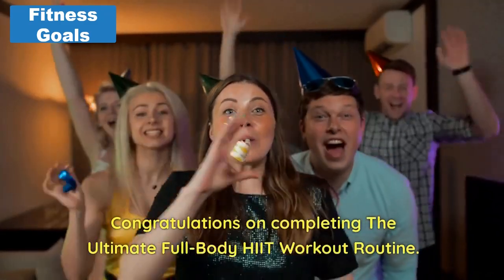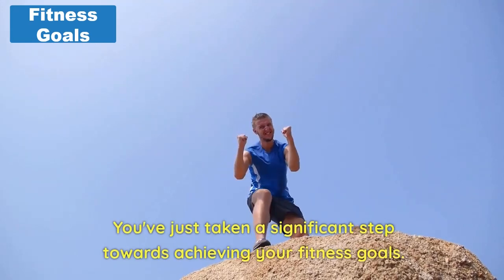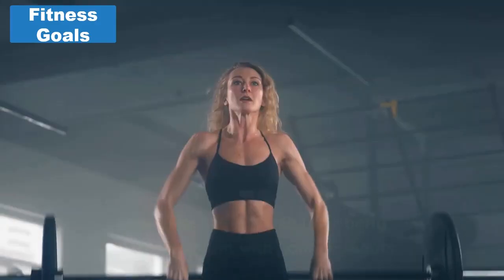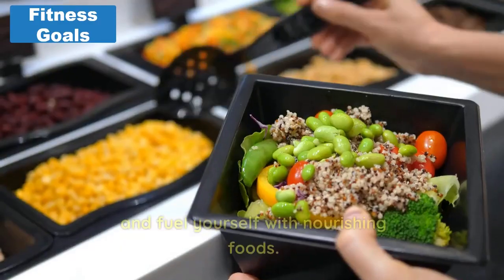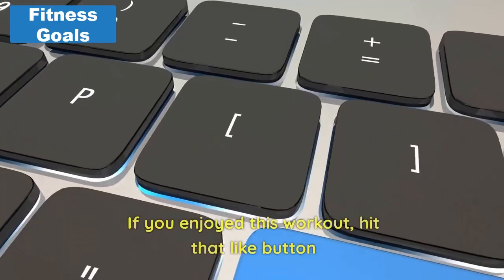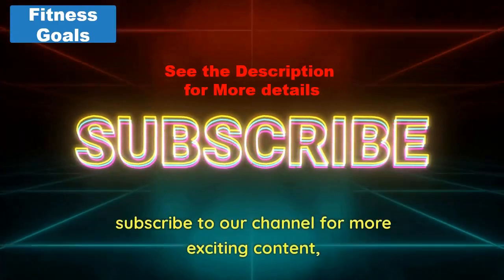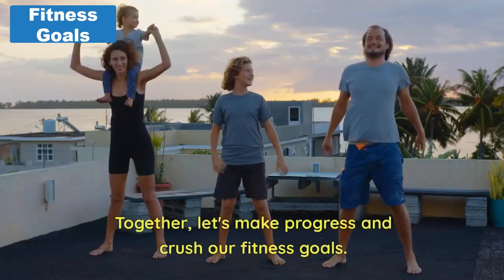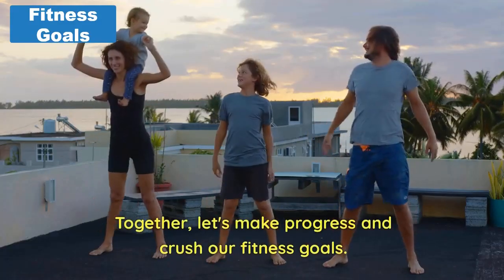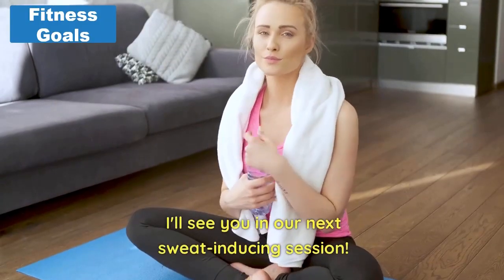Congratulations on completing the ultimate full-body HIIT workout routine. You've just taken a significant step towards achieving your fitness goals. Remember to listen to your body, stay consistent with your workouts, and fuel yourself with nourishing foods. If you enjoyed this workout, hit that like button, subscribe to our channel for more exciting content, and share it with your fitness buddies. Together, let's make progress and crush our fitness goals. Keep up the great work, and I'll see you in our next sweat-inducing session.